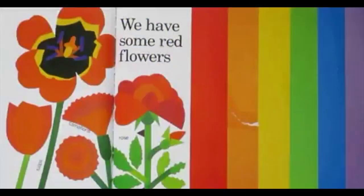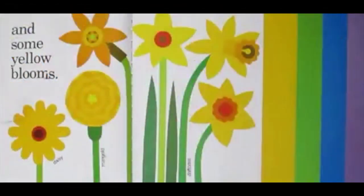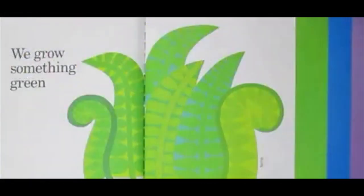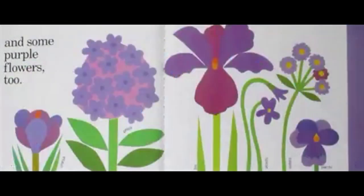We have some red flowers and orange flowers and some yellow blooms. We grow something green and some blue flowers and some purple flowers, too.